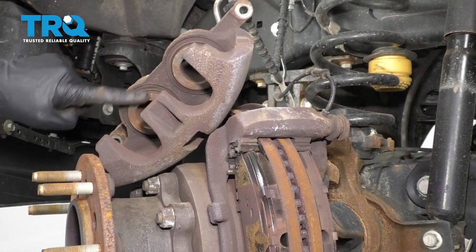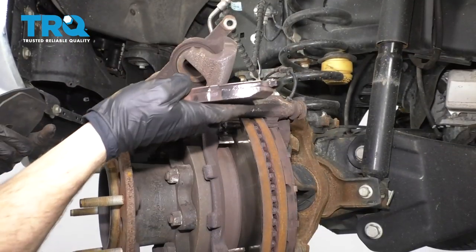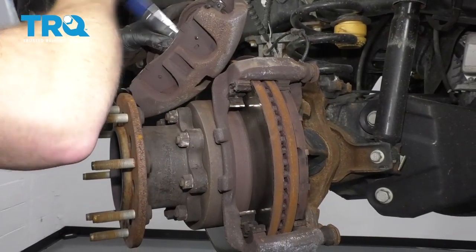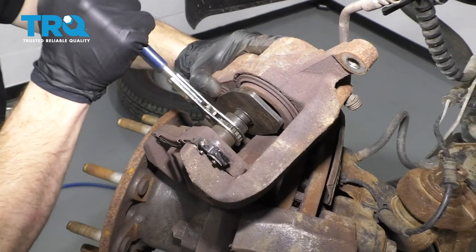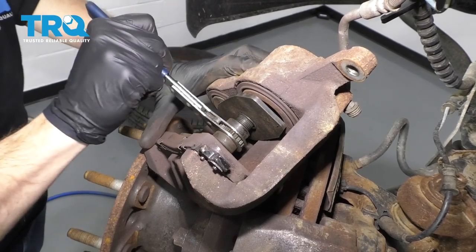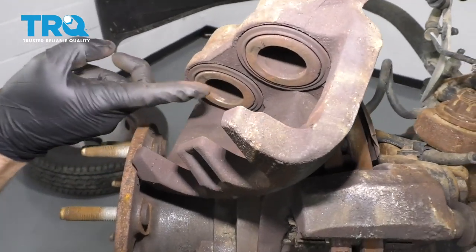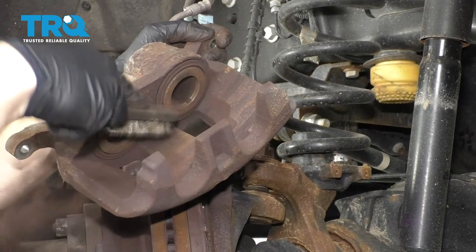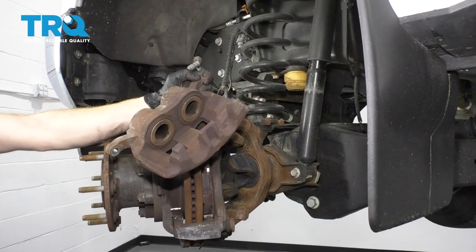Now it's going to be time to push in your caliper pistons. To do that, you want a tool that looks something like this. You can also use one of the other caliper tools that'll push it in, but this one works the best. Generally speaking, I like to use a brake pad — just put it right in there, it gives me a little bit of gap. I'm going to press up against both of those pistons at the same time. That feels great. Take a peek at this and make sure you don't have any issues — this looks good. If you look inside the caliper, you might see an area that you want to clean up. Just use your little brush and try to get off any of this crud that you can.